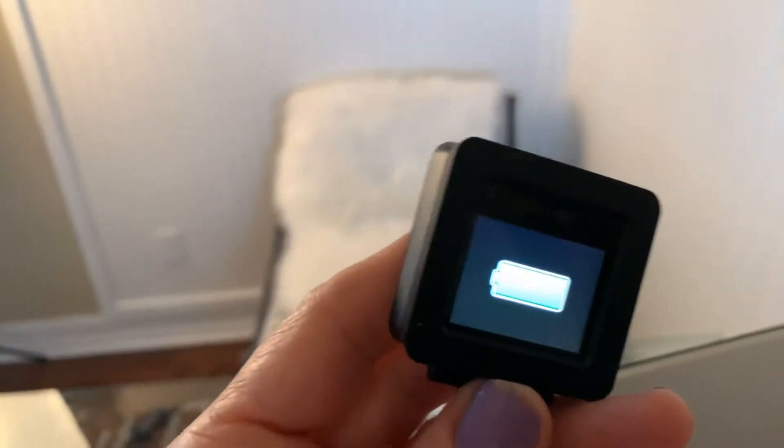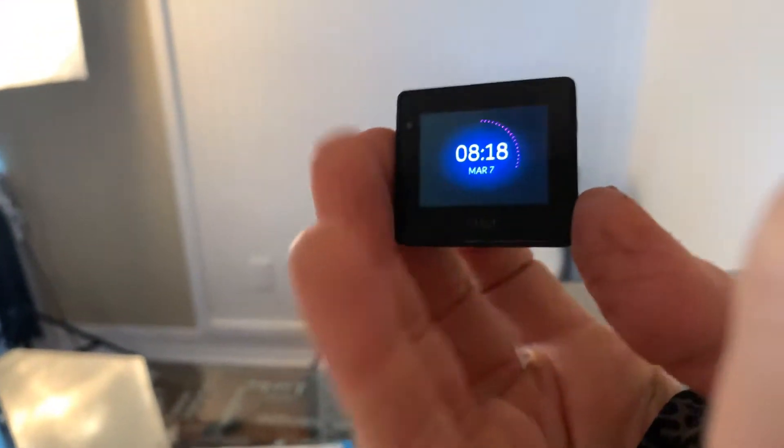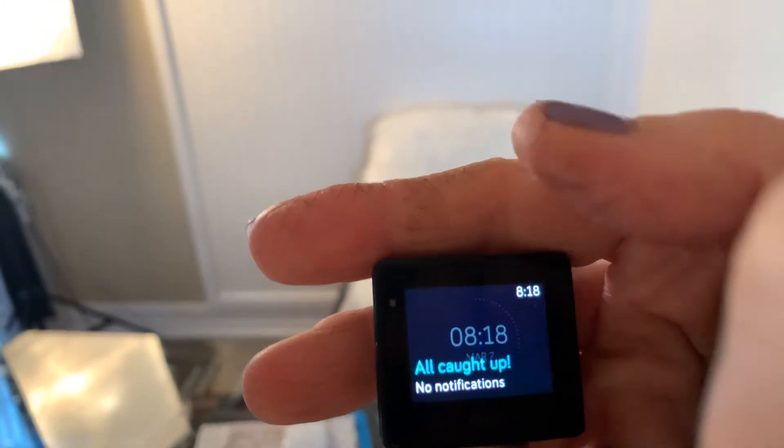One that I love wearing is the Blaze — it's probably one of my favorites. You can see it's fully charged, so I'm going to pop it out of the charger. It's a little tricky — you push and clip it out. It has a little case and all the chargers are different. It tells you the time and date, and it says you're all caught up. I like wearing this one when I go running. You can order old Blazes on Groupon.